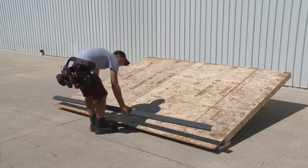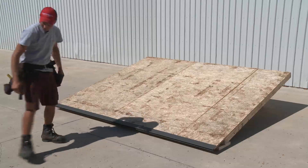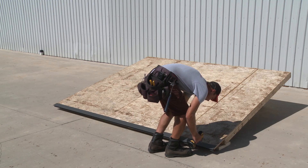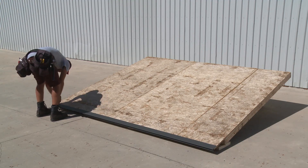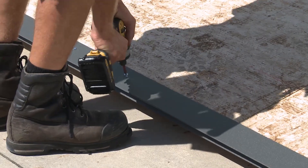The first step for installation of the SL steel roof system is to install the drip edge flashing at the bottom of the gable roof. After you have measured and cut the drip edge to its proper length, hold the drip edge tight against the fascia board and screw down each end. Complete the installation by adding a screw every 12 inches along the length of the drip edge.